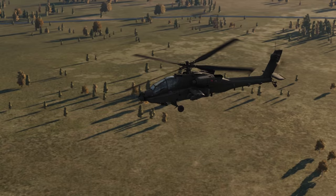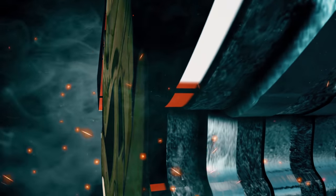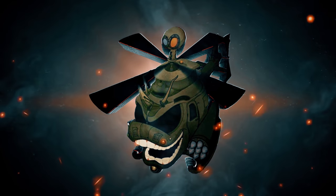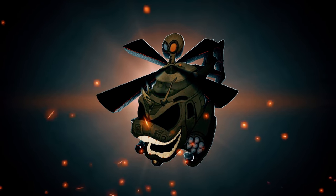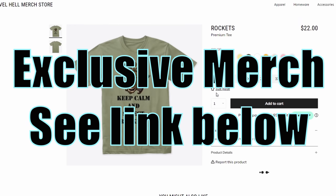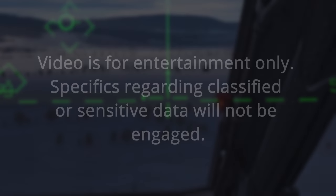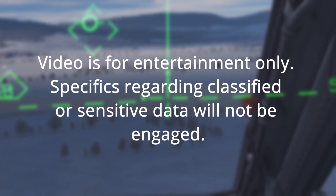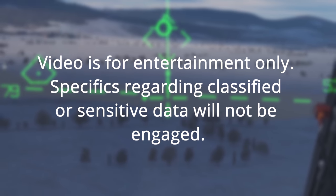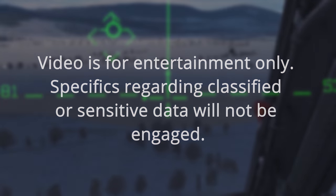In this video, we're going to start to learn how to fly and fight the DCS AH-64D. The following video is for entertainment purposes only. There will be no specific discussion about ranges, technical data, or aircraft survivability equipment, otherwise known as ASE. Questions of this nature will not be answered, and discussions will be deleted.